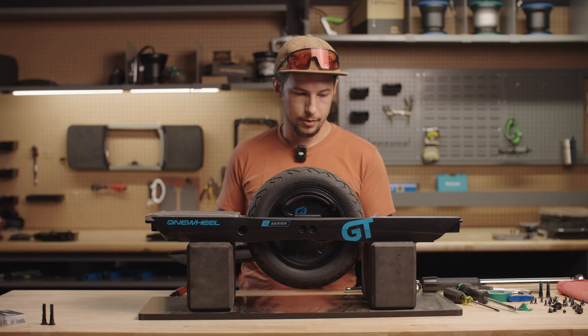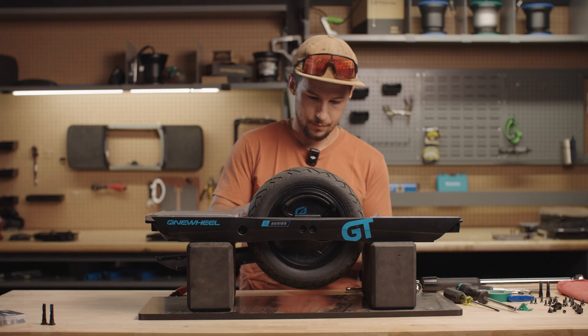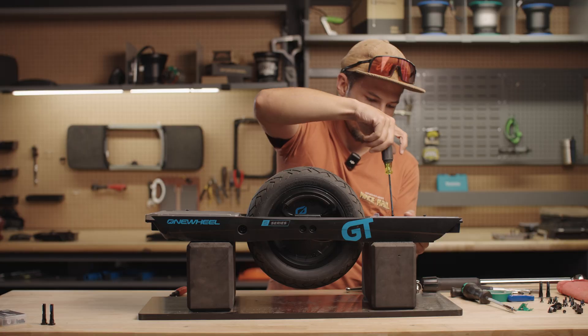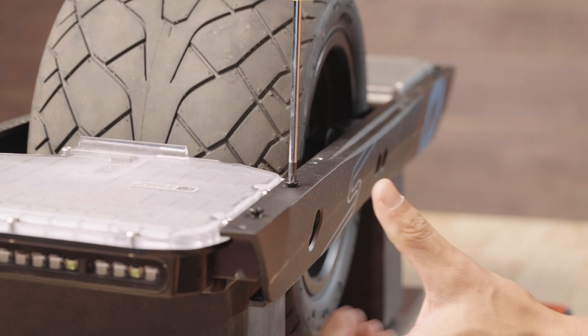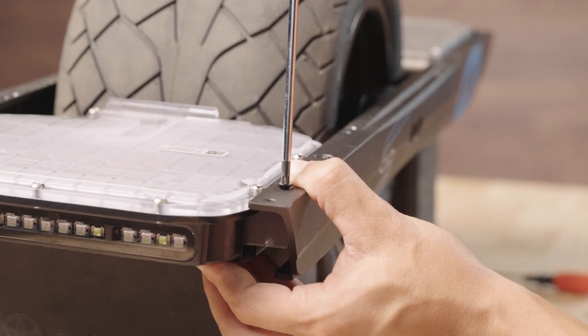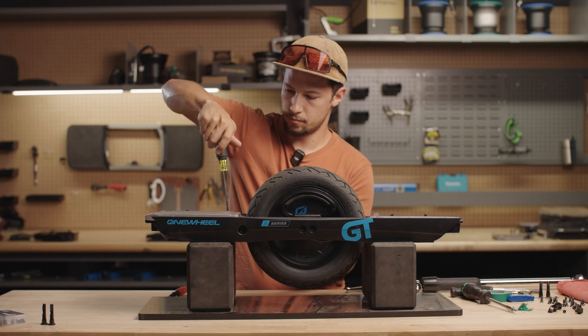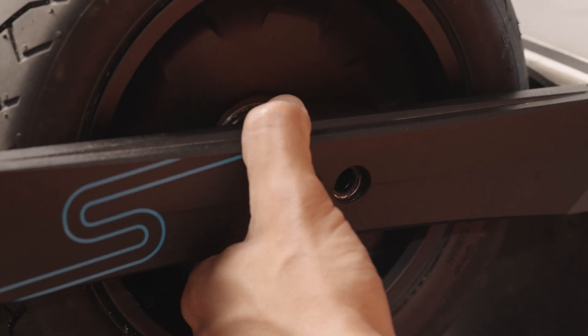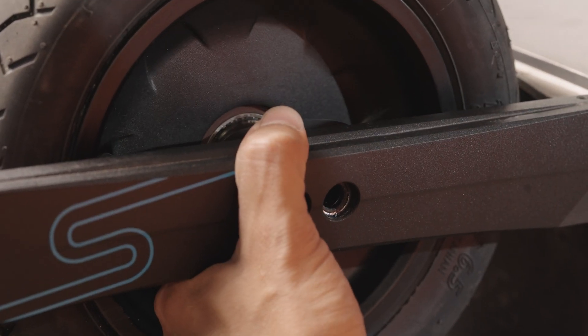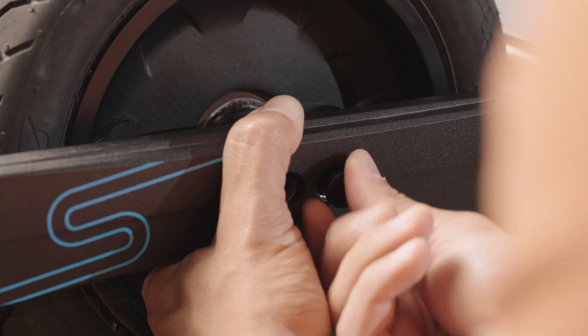We're going to put the rail back on. Again, hold the controller to the rail while we tighten these in — make sure the threads go in straight. Since the wheel wants to drop down away from the rails, you might have to hold the axle up into the notch so that the threads go in straight.